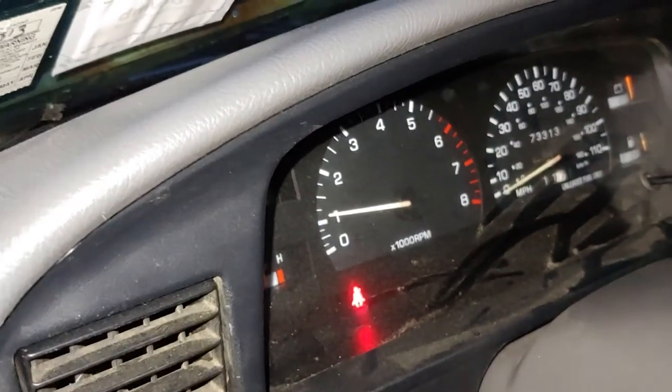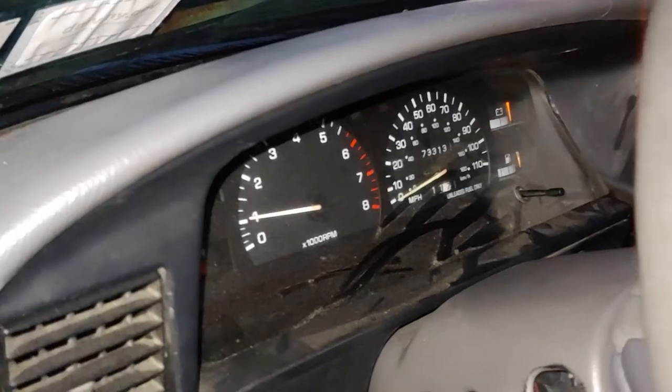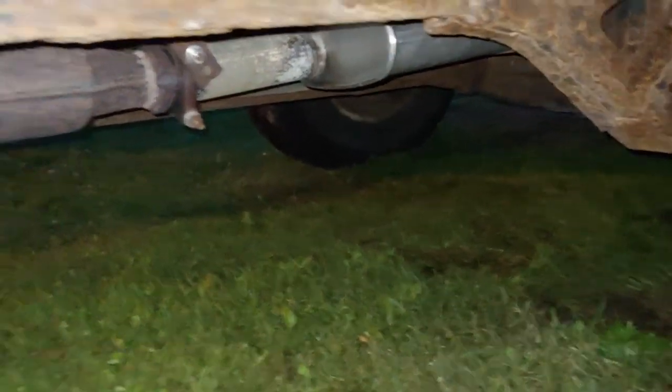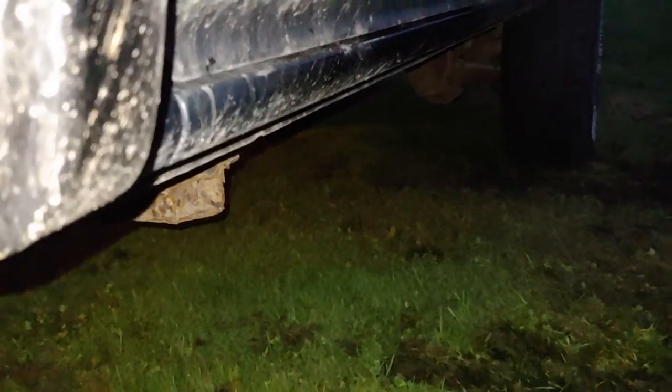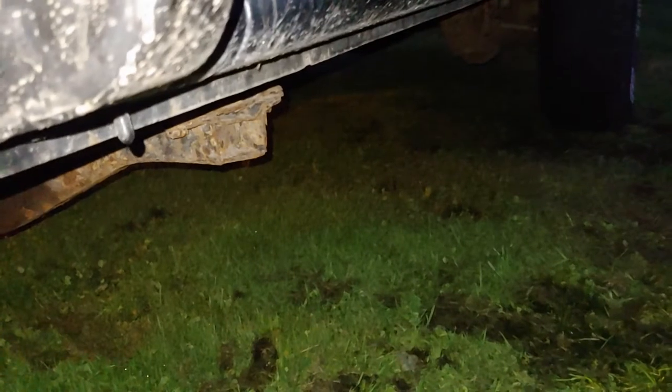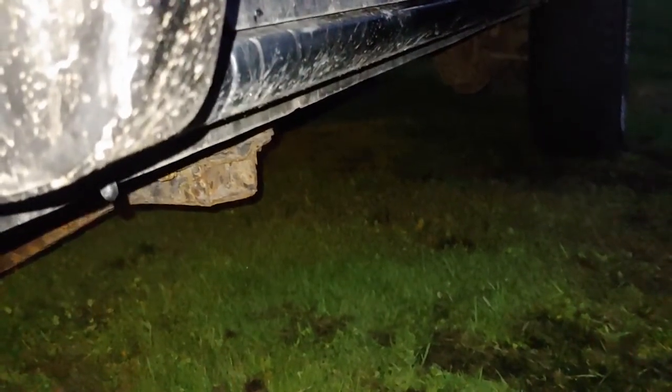Got a little bit of a high idle — it'll calm down once it runs for a minute. It's pretty warmed up right now because I was driving it around just trying to play with some stuff. You can hear it through the exhaust, it's stumbly. If I'm under load going down the road and I really juice her, she seems to run okay, pretty good. But when you're just cruising in overdrive and you give her a little bit of gas, she's not acting right.